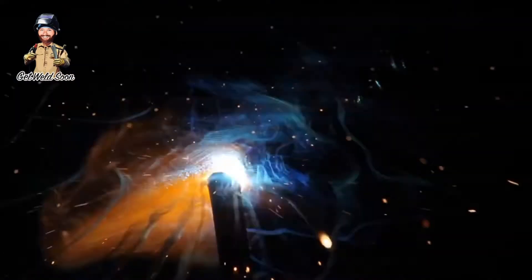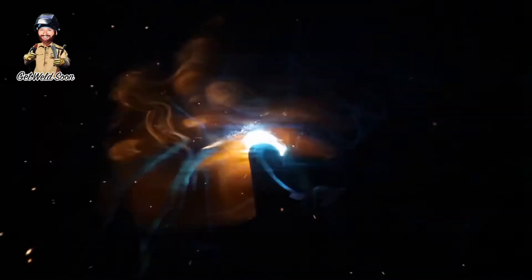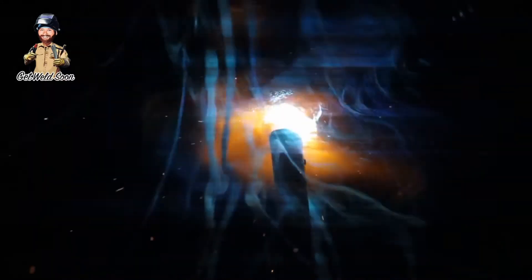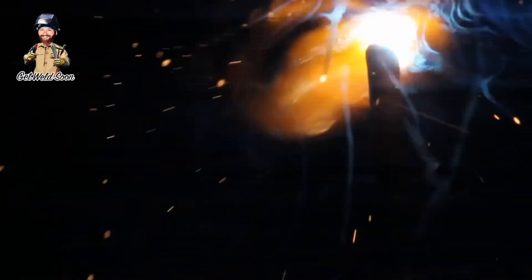You almost kind of long-arc it compared to 7018, where you just hold it really tight. You pull out ahead of your puddle — just basically enough time for your puddle to freeze — and then you go back and start another one right in front of that one. You just do it over and over, and that's how you do it. They call it stacking dimes.